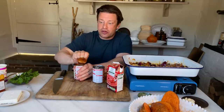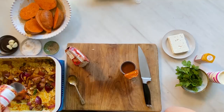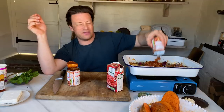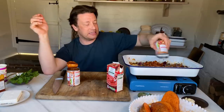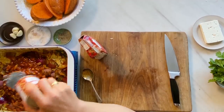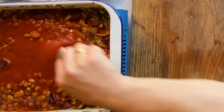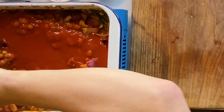Beans, from a nutritional point of view, are just next level. These are mixed beans, hot and spicy, but it's not that hot and it's not that spicy. You could use cannellini beans, you could use chickpeas, you could use butter beans. So I've got some nice passata here — you can use plum tomatoes, chopped tomatoes. And as this cooks in the oven, it will get so sweet and rich and delicious.